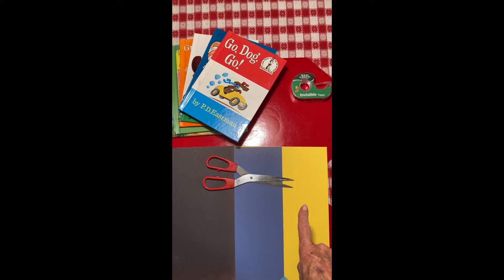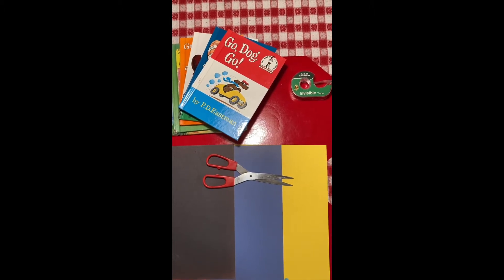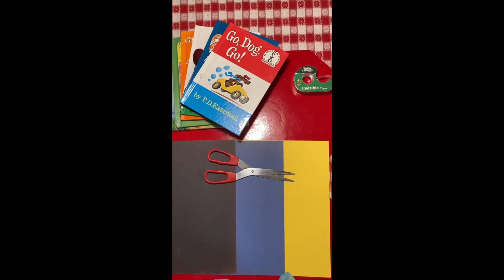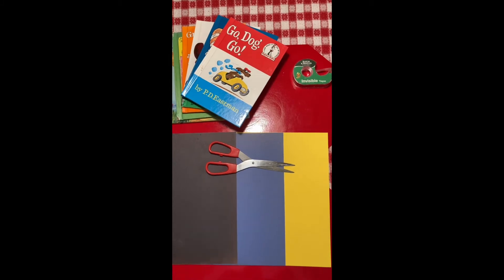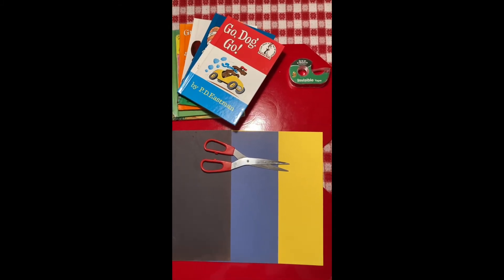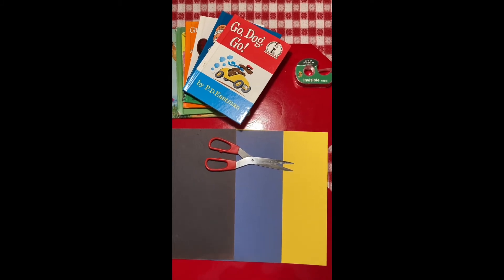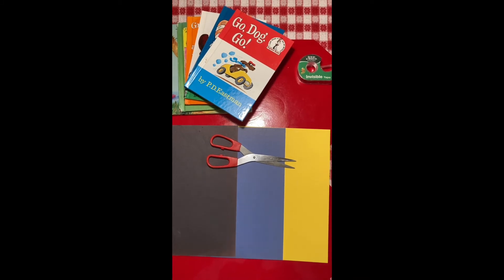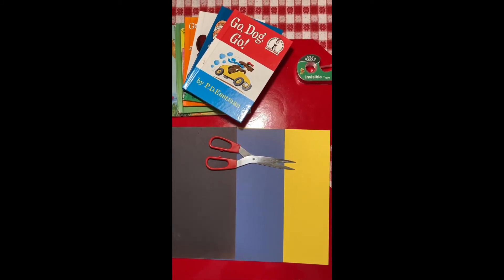Remember our hypothesis? Our hypothesis was that all of the pieces of paper would act the same way — all of the shapes would act the same way. So let's test that hypothesis. We'll do one shape at a time and see how many books the shape can hold up. Let's go ahead and do our test.